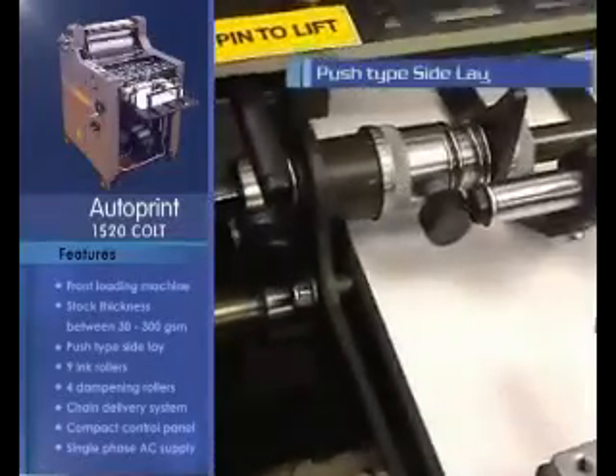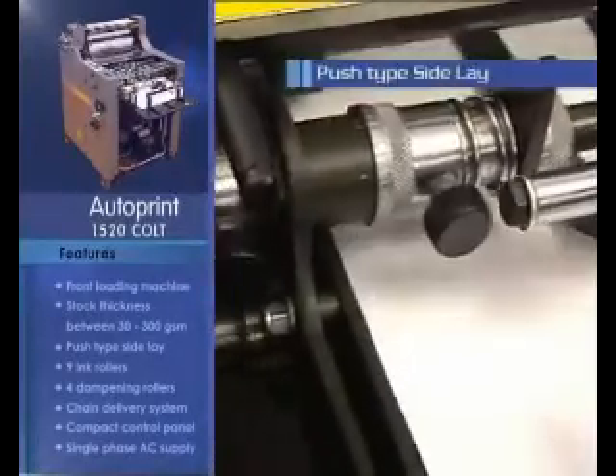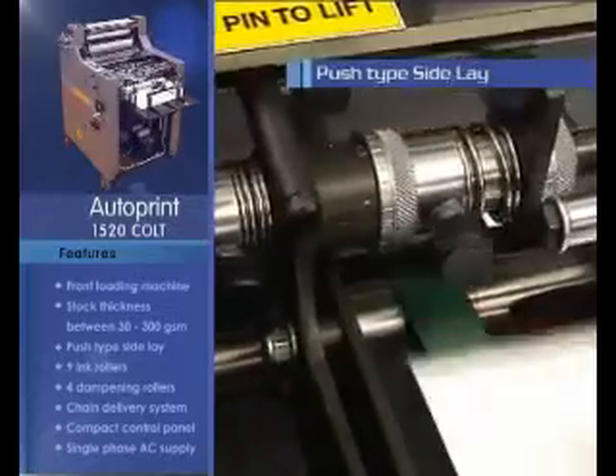The push-type side lay with micro-adjustment facility ensures precise registration.